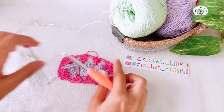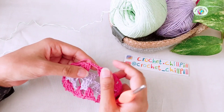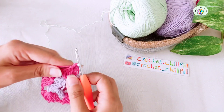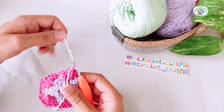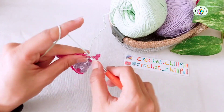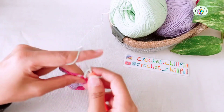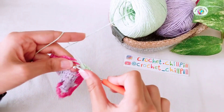Row 3 with your 3rd color: attach your yarn into the chain 2 space before our slip stitch. Right here, grab your yarn, pull it through, and chain 1 to secure. Now make 3 double crochets into the same space. My first double crochet is a single crochet plus 2 chains. 1, 2, and 3.